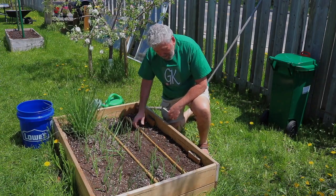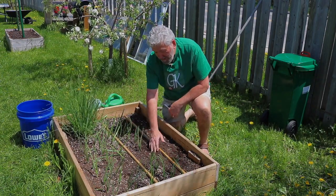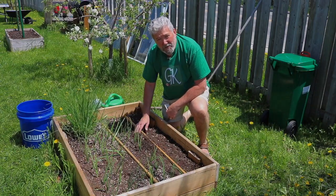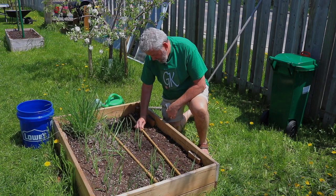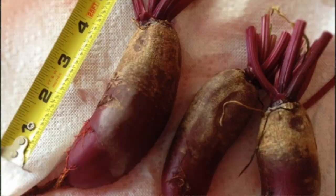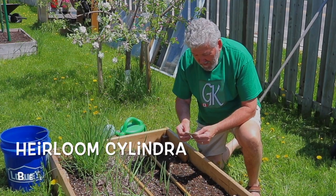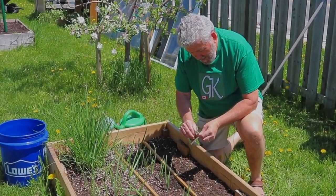What I've done is worked the soil and amended it with some horse manure, and it's ready. It's quite loamy right now. I'm going to be putting in some cylinder beets — they grow about six inches long, they're very tasty and highly recommended. So I'm going to spread them out.